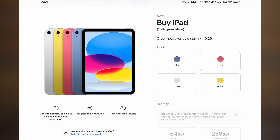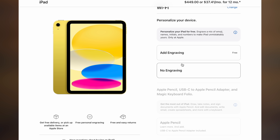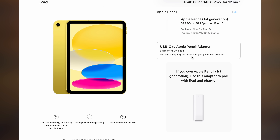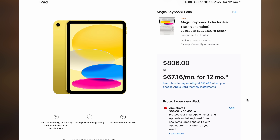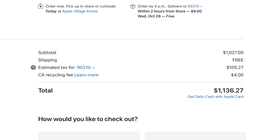Let's talk about the price. The 64-gig model is going to run you $449 just for the Wi-Fi version without any extras — no Apple Pencil, no Magic Keyboard. If you add an Apple Pencil, the $9 adapter, and the Magic Keyboard Folio, now you're looking at $806. Just for fun, let's configure an iPad Air and compare — the grand total there comes out to $1,136.27.